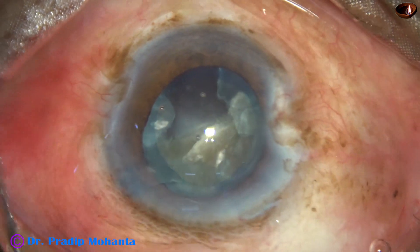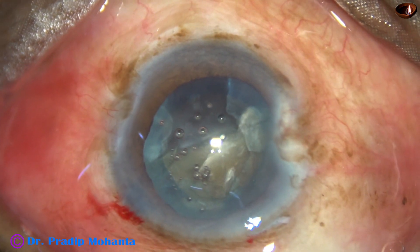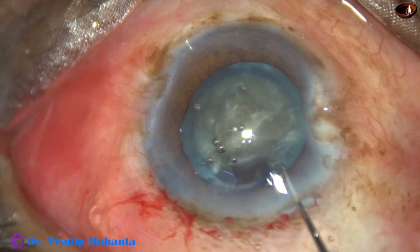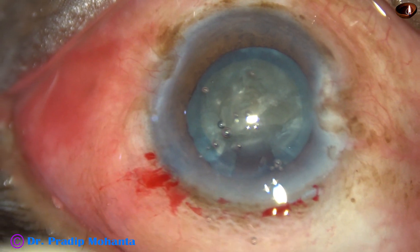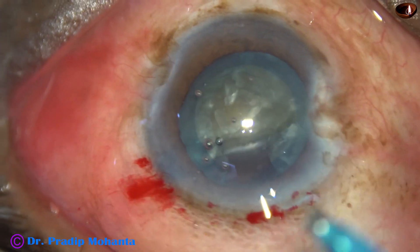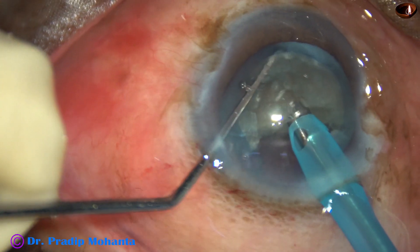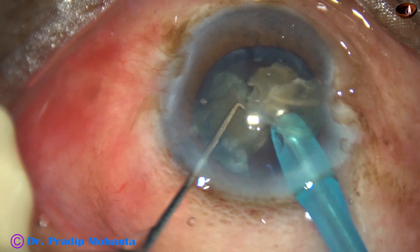Now here I could not rotate the half towards 12 o'clock, so I inject Visco and take two hooks. Bimanually, I rotate this hemi-nucleus and then go again with some more Visco. The phaco tip goes in and I chop this hemi-nucleus into two halves, and then each portion is emulsified.